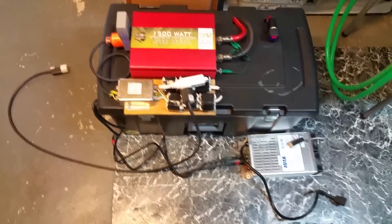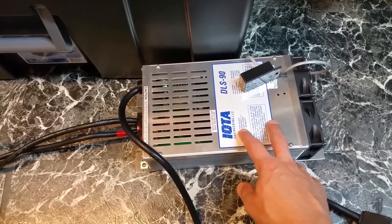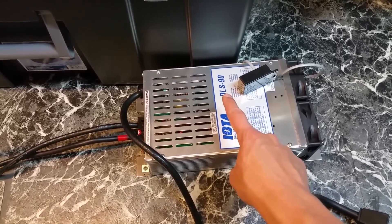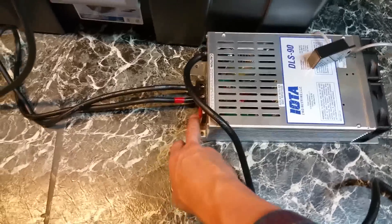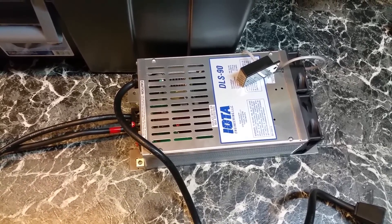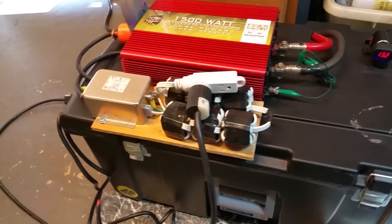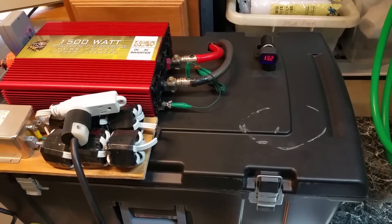I've since gotten rid of my old 10-amp Schumacher charger and finally purchased a respectable charger — the IOTA Engineering DLS 90-amp. This is the biggest one they make for 12-volt output. Even though it's rated for 90 amps continuous, it can easily do about 105 amps continuous, though the output fuses are fused at 80 amps, so it'll comfortably do at least 75 amps continuous. I have the capacitor and EMI RF filter on the output. The inverter is running and the batteries are charged at 13.2 volts.